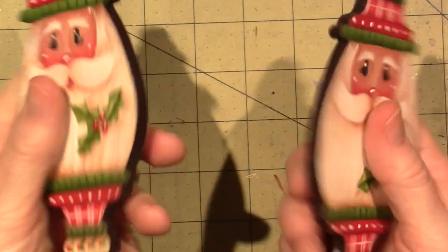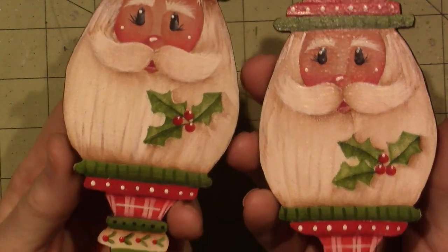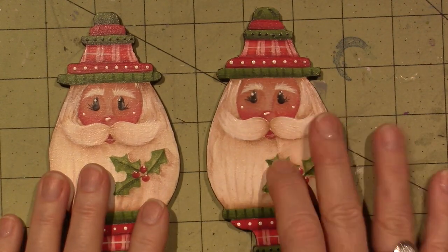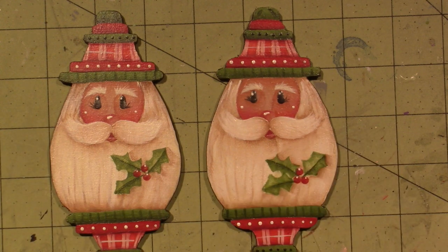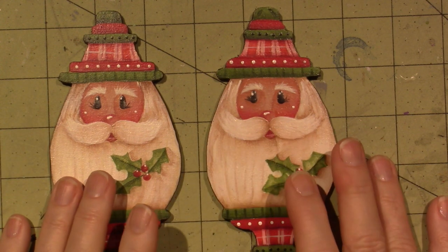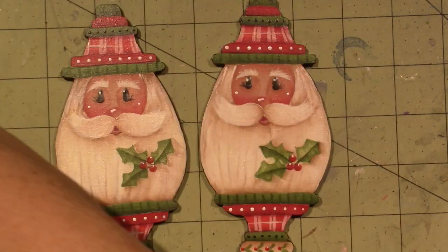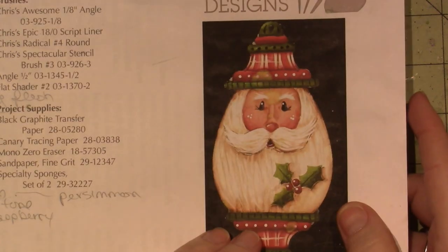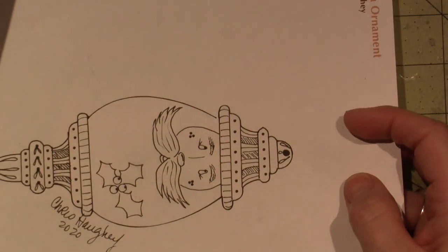I cut it off. I did two of them. I'm going to share in the description where you can go, because she's doing another pattern — a gingerbread one. She had like a set of three ornaments. This was a free download — it's Chris Hoy Designs, it says $7.50 but I'm pretty sure this was free. I think I saw it on my Facebook page.